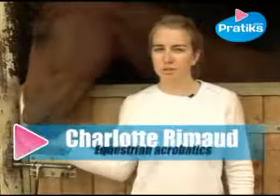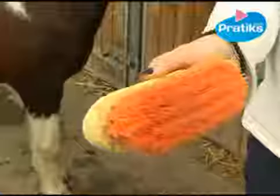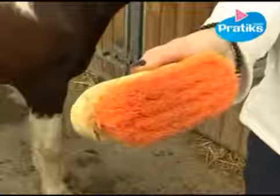Hello, I'm Charles Trimot and I'm going to show you how to use a dandy brush. The dandy brush is used in short flicking movements to remove the dust and pieces of dirt. Just like the curry comb, use it actively, otherwise the horse will think you're tickling him.